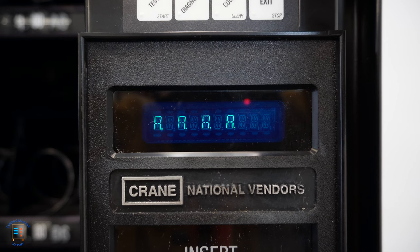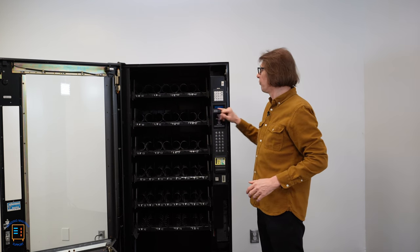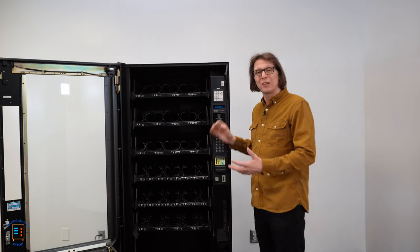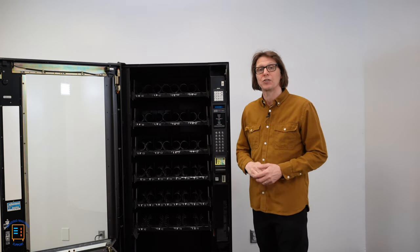After pressing edit, I'm presented with AAAA — the control board has sensed that there are four motors on the A tray. Pressing the down arrow we get B, B, B, B — again four motors on the B tray, same thing with the C tray. When we press the down arrow and get to the D tray, we'll notice eight D's across the screen, because the control board has sensed there are eight motors plugged in on the D tray.